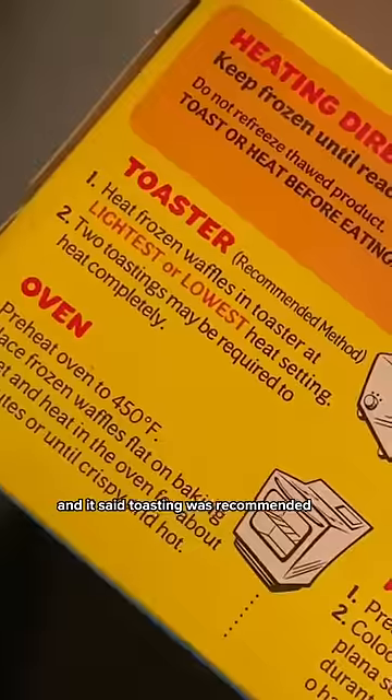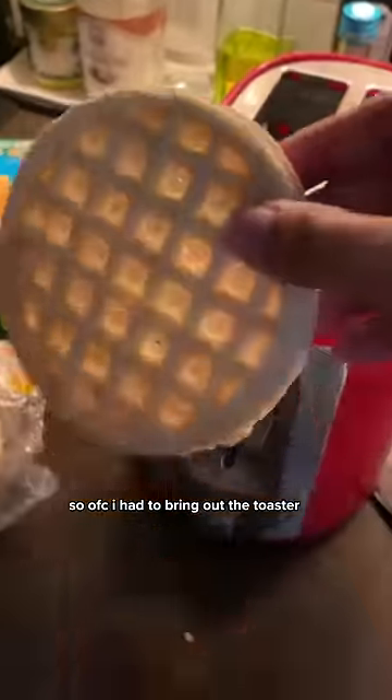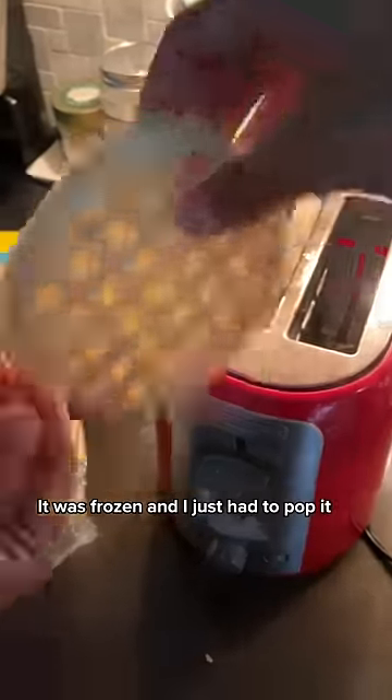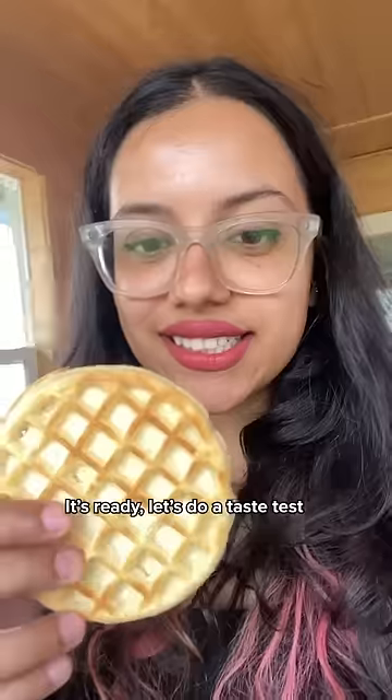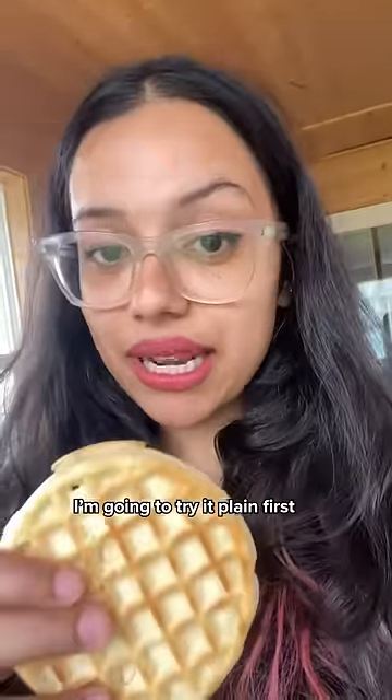It said toasting was recommended, so of course I had to bring out the toaster. It was frozen and I just had to pop it in until it turned golden brown. It's ready — let's do a taste test. I'm going to try it plain first.